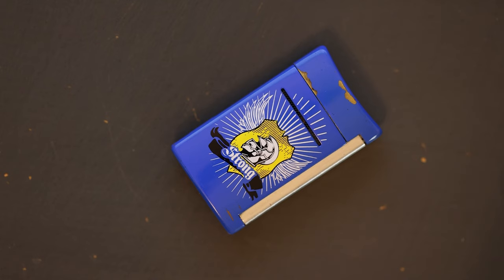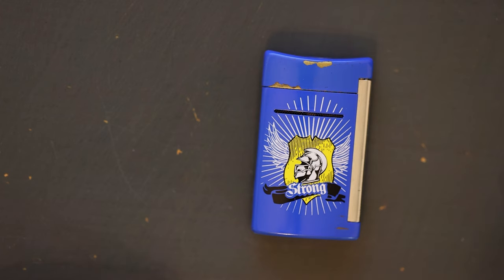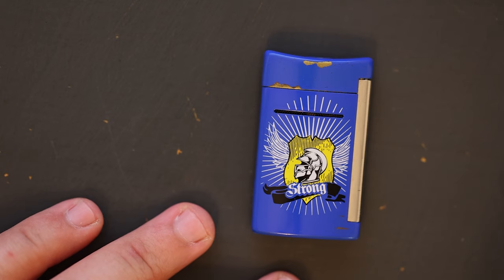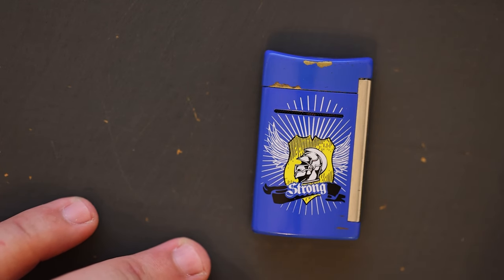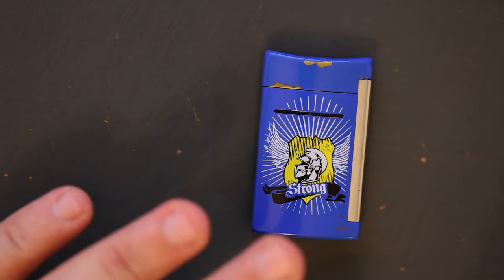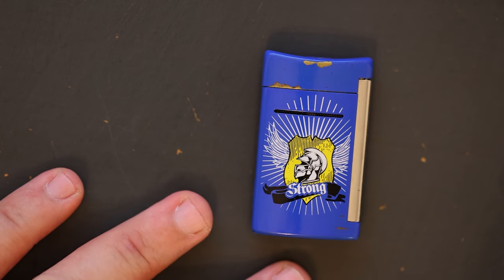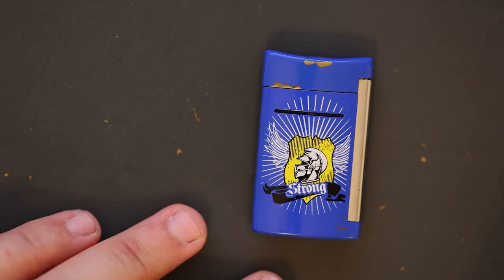Moving on to some cons — it does have a very small fuel tank. I'm usually able to light two or three cigars and keep them lit during smoking sessions before I find myself needing a refill. On a busy day I probably smoke two or three cigars, and it gets me through the entire day without an issue. I've never had this lighter run out of butane while I'm out, but it's something to keep in mind.